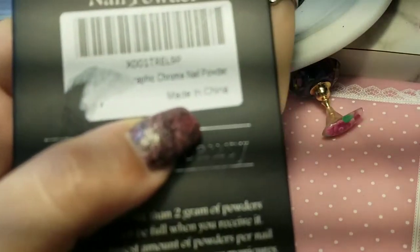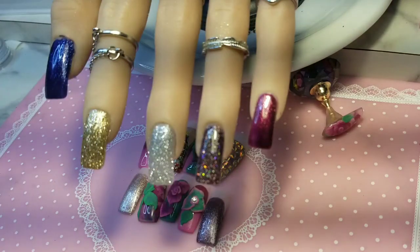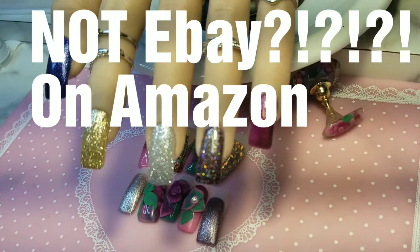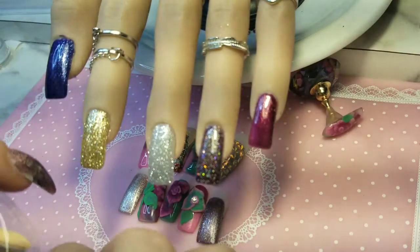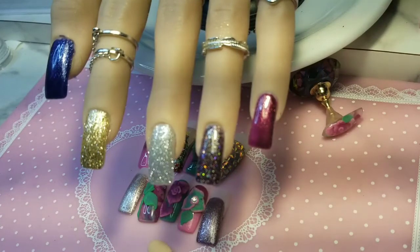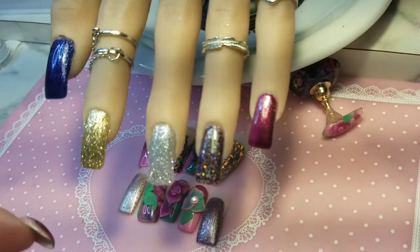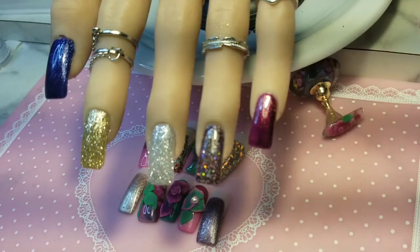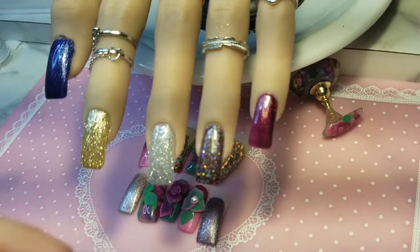It's made in China and it's a holographic chrome powder. You can get this on eBay, and if you are a Prime member it will come to you the next day. I ordered this and it literally was here the next day — I ordered it mid-afternoon and I'm in the US. I'll get the link for you guys down below.